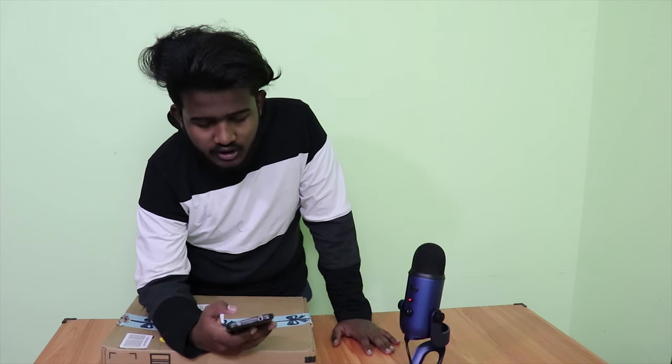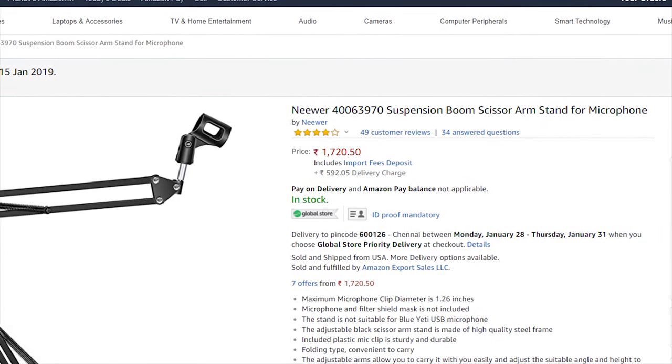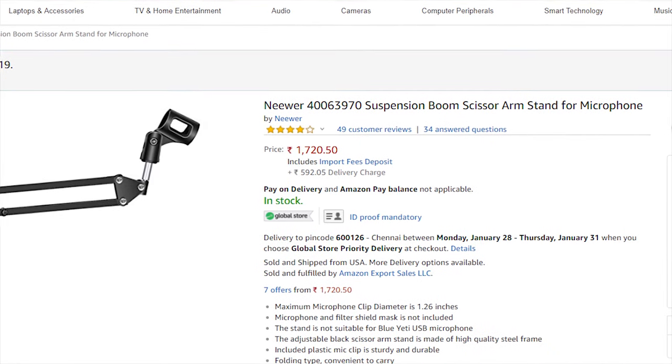Hey guys, in this video we are going to be doing the unboxing for the Nuwaal 40063970 Suspension Boom Scissor Arm Stand for Microphone.